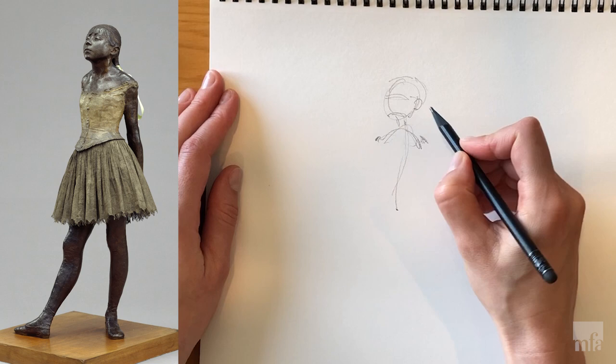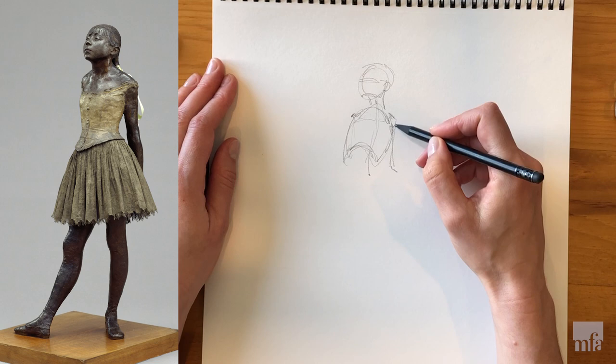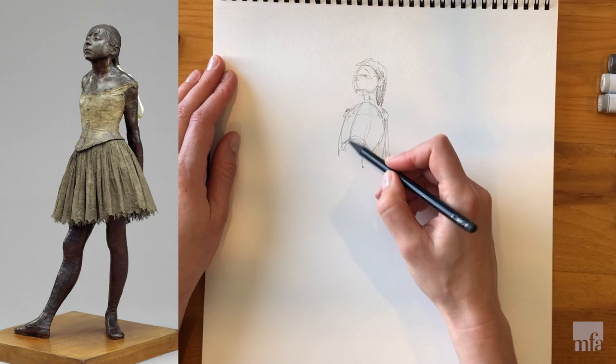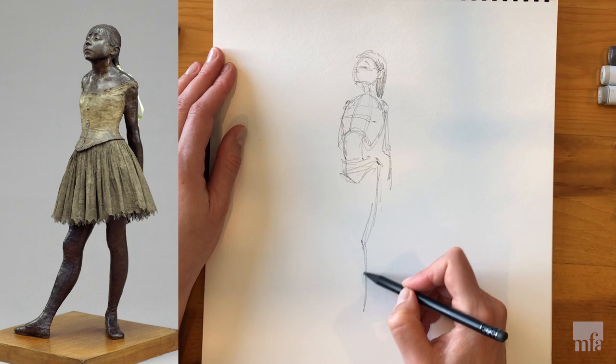At the same time I'm building up volume by adding the ribcage, almost sculptor-like. I tend to construct the body from the inside out, starting with a skeletal structure and gradually building up volume and shape proportions. Make sure that the weight-bearing leg aligns with the neckline so it appears that the person is standing straight and not tilting or falling.